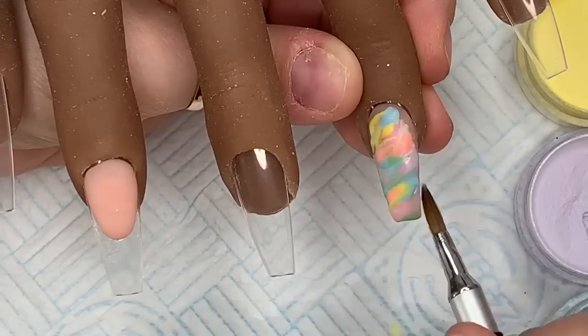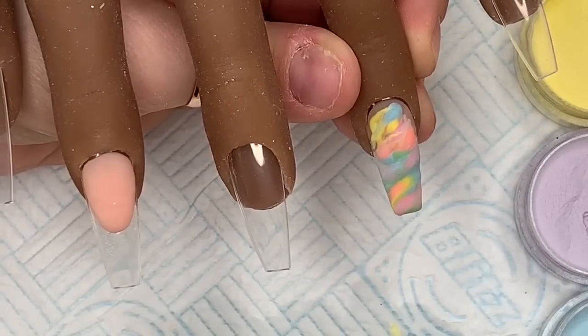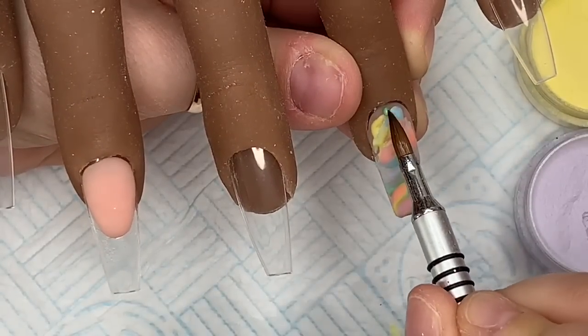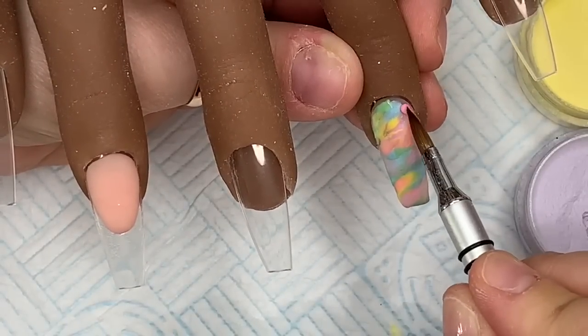Then I'm just going to take some beads and sort out the top and the sides as I go around the side walls, because it's a little bit patchy at the top.